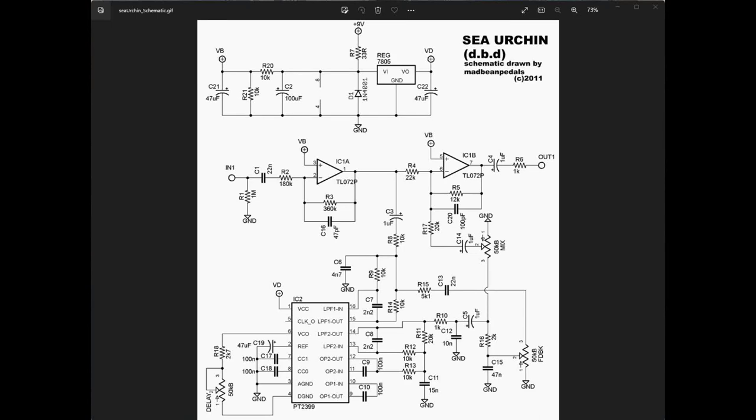Welcome back. Today we're going to be looking at a PT 2399 based delay circuit, which is the most common application for this chip. We're going to take our time and walk through it and explain what the various pieces are doing. The schematic I've chosen is based on the Mad Professor Deep Blue Delay, which is considered one of the standard PT 2399 delay circuits. I have a thing for PT 2399s and other delay chips — a lot of my projects are delays and reverbs, or sometimes you can even use the chips for modulation.